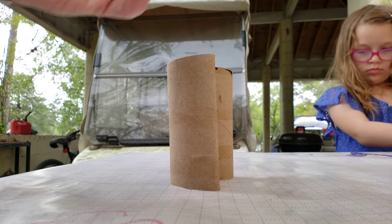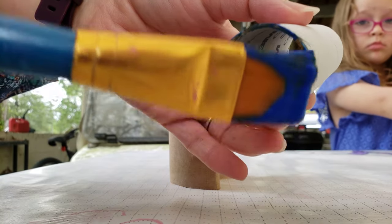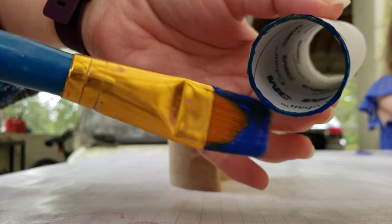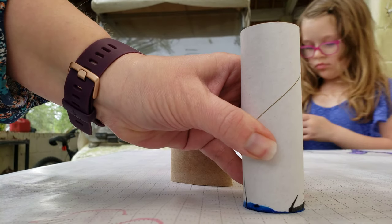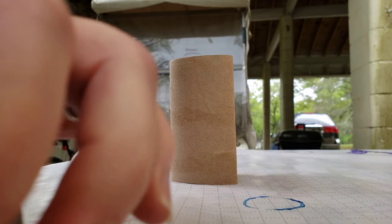So you're gonna take your toilet paper tube and you're just gonna paint around the rim. Then push it down on the paper and it'll make a little circle.